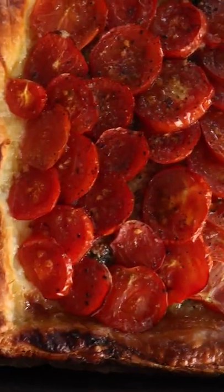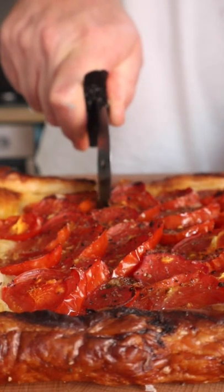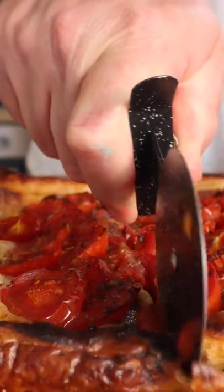200 degrees centigrade — that's about 392 Fahrenheit — for about half an hour, until the pastry is beautiful and crispy on the bottom. Then you're going to leave it for just a few minutes before you dive in and devour this amazing tomato tart. That is rather nice.